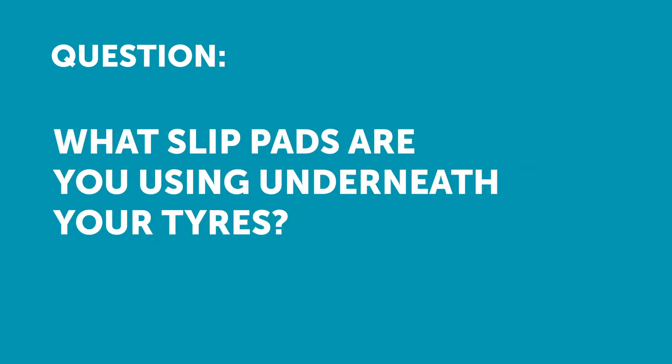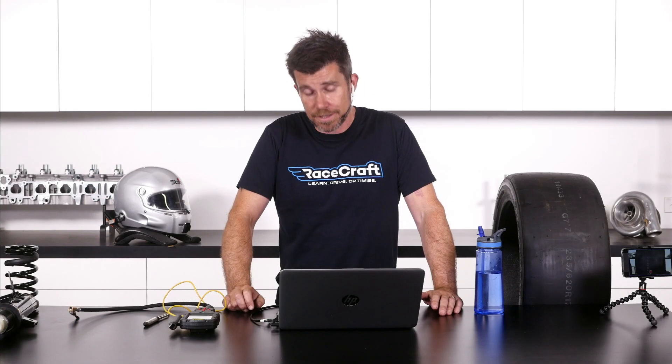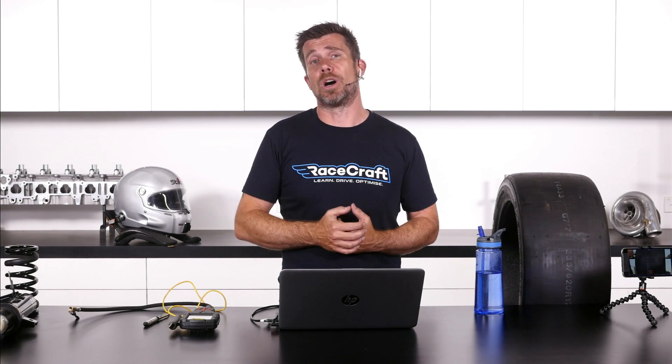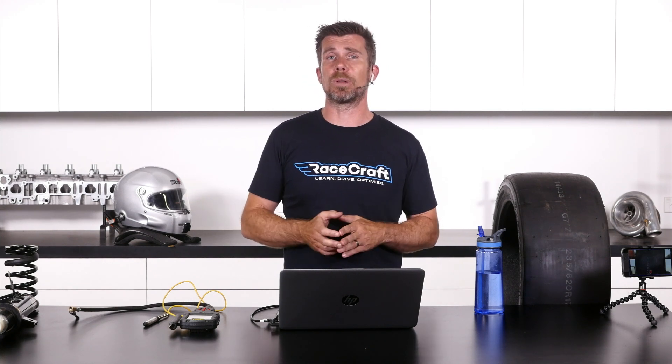Timur has asked: can you please talk about the pads under the tyres — it looks like you used something special to let the tyres slip as you adjust the alignment. So I did talk a little bit about this during the segment out in the workshop, but those are called turn plates.